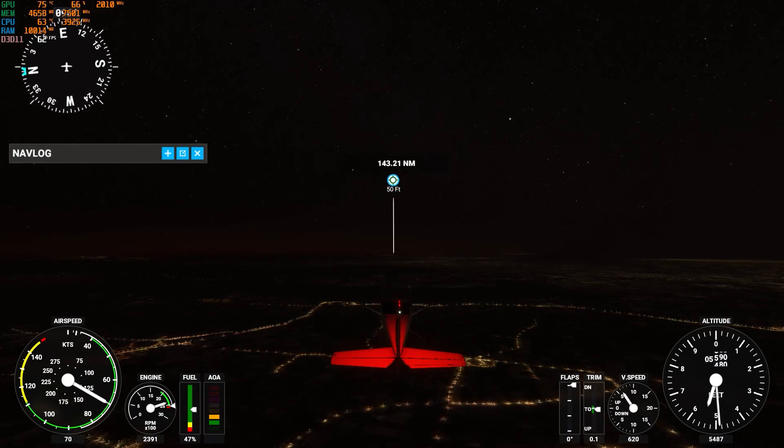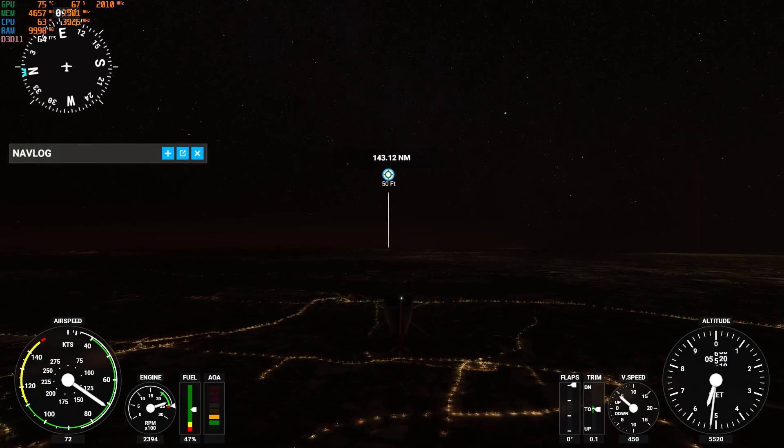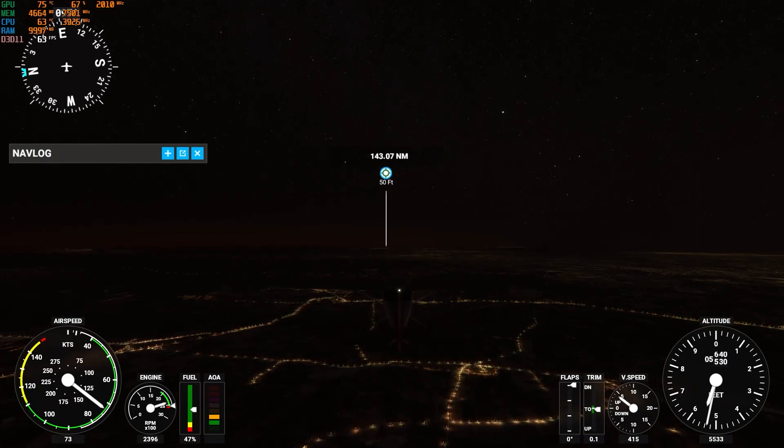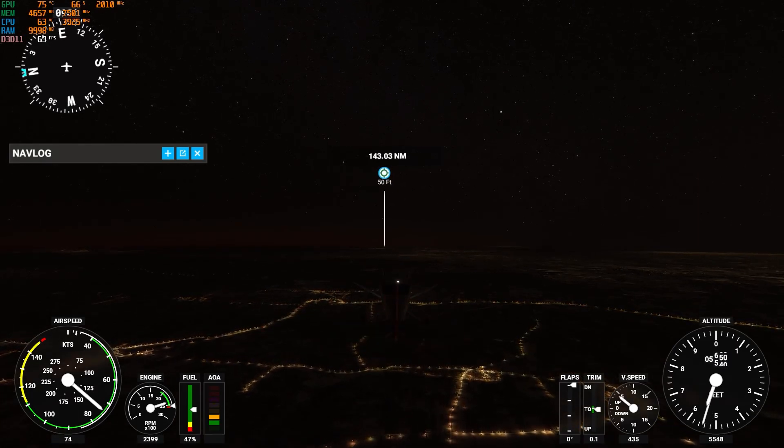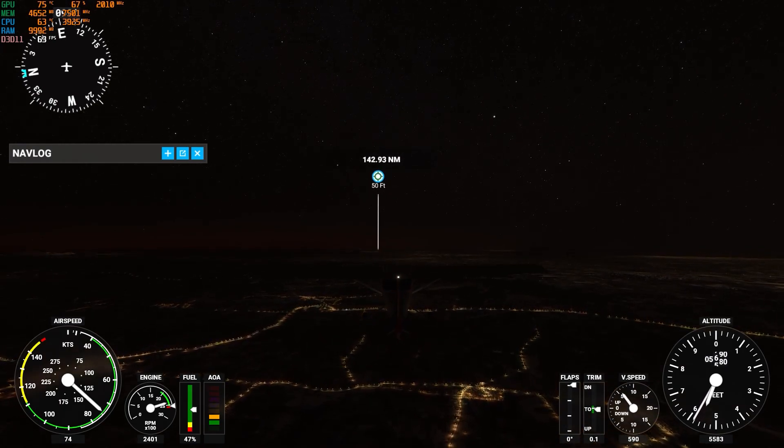Seriously though, what a difference — 20 degrees just from adding those two fans. Usually you'd think to get that kind of difference you'd have to change your cooler or something, but just adding two case fans really made all the difference. Now that all the results are in, are case fans worth it or not? And if so, what type of case fans would you buy? Let me know in the comments, leave a like, and thank you for watching.